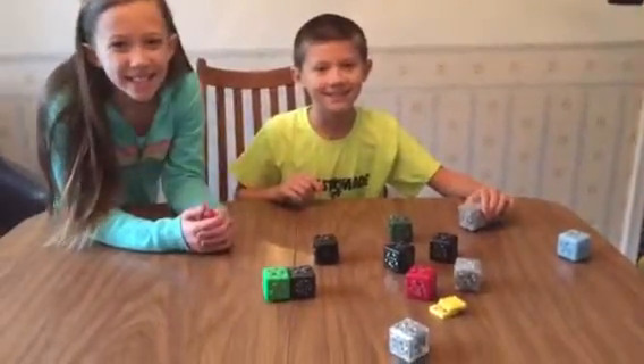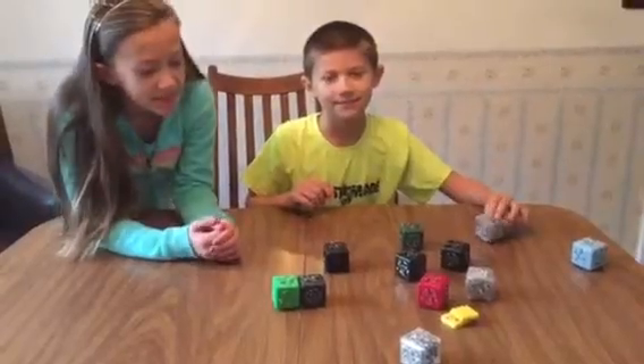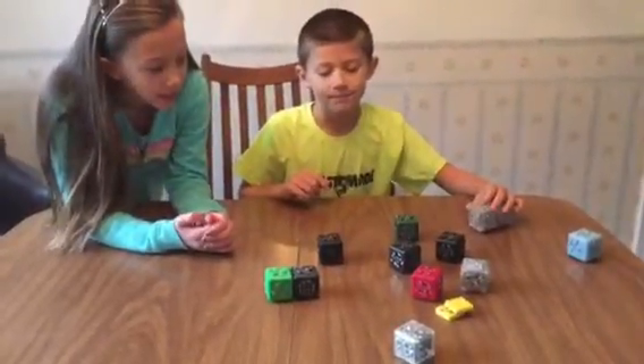Hi, Cora Logan. Hello. So we've got cubelets here. We got them for review on the blog, and we're checking them out. So show us what they are.